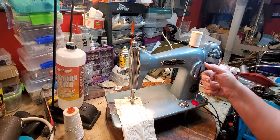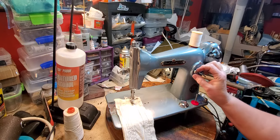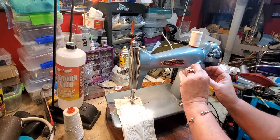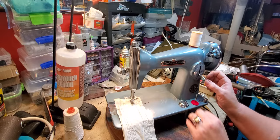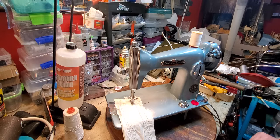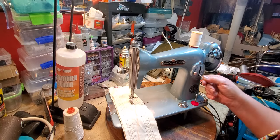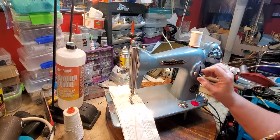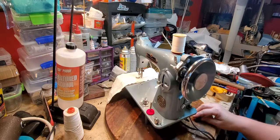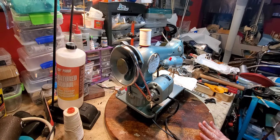This is your stitch length lever right here. All the way up is reverse. If you wanted to lock in the stitch, you have a lock right here — which is different than the Singer. If you wanted to lock it in at 15 stitches per inch, you would put 15 right there. That way it won't go longer, but you can still reverse. It's a really nice feature that both the Singer and the clone machines have.